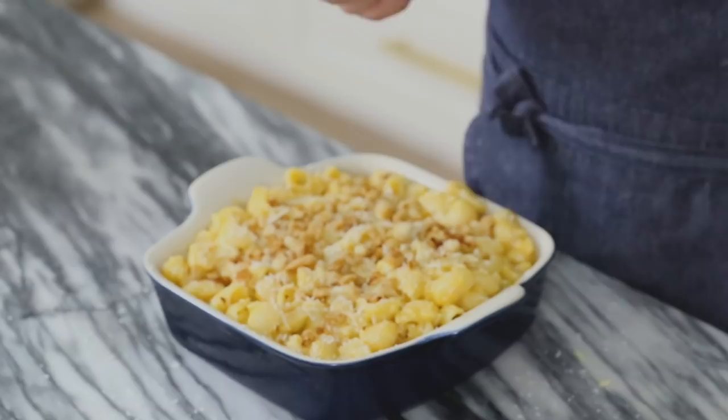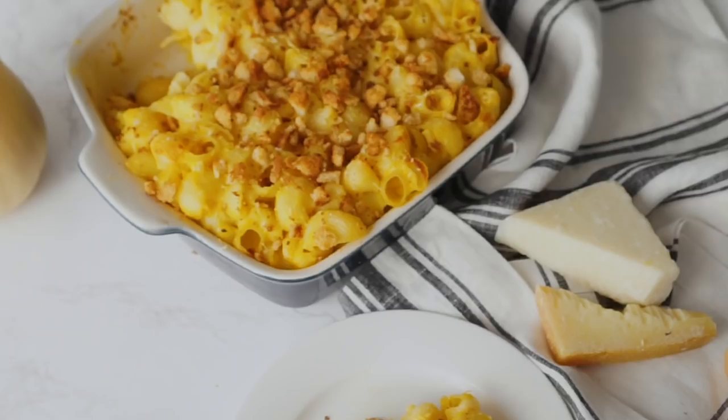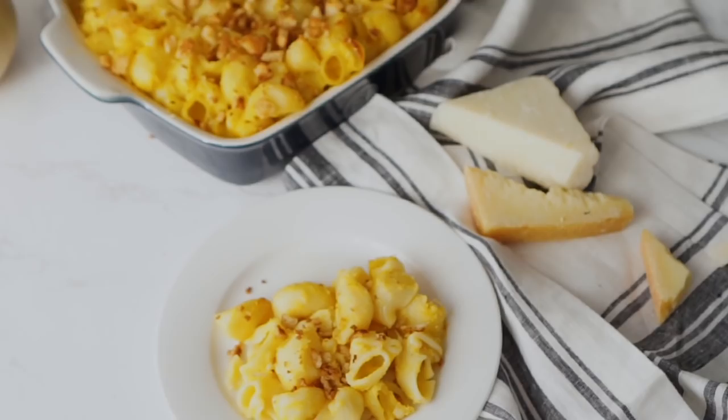I've been doing take after take of this outro and just taking a bite each time — I think I might be sabotaging the process because this is really delicious. So much more flavorful than regular mac and cheese, which can often be really rich and heavy but not very flavorful. And you can eat tons and tons of it and not feel sick. If you have any questions, leave them in the comments below. Thanks so much for watching — if you liked this video, hit that like button and don't forget to subscribe.